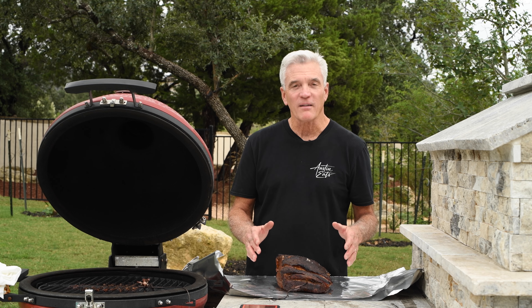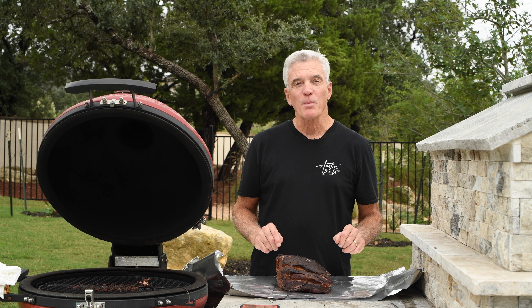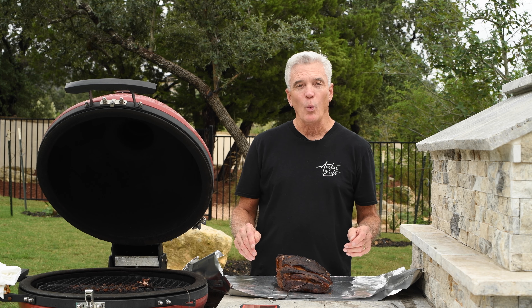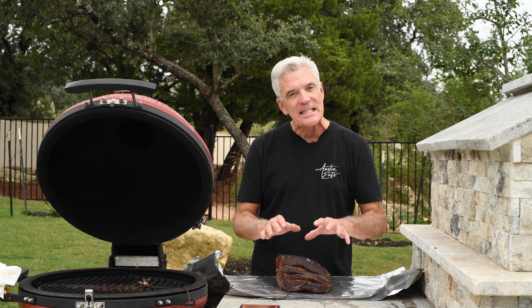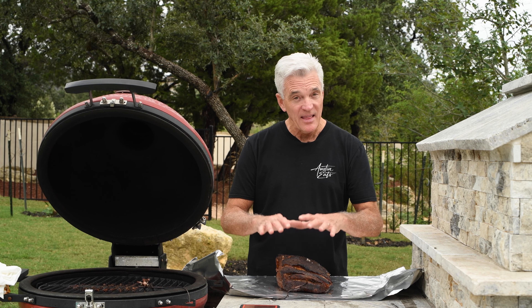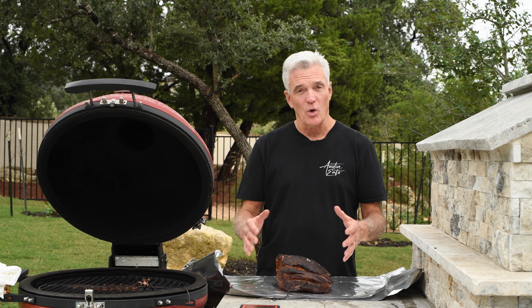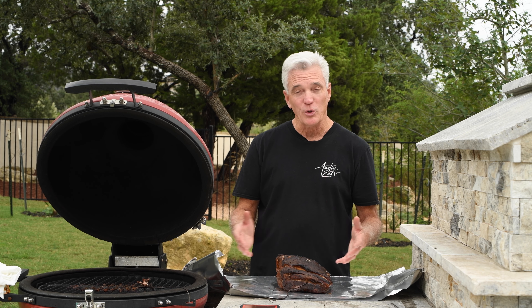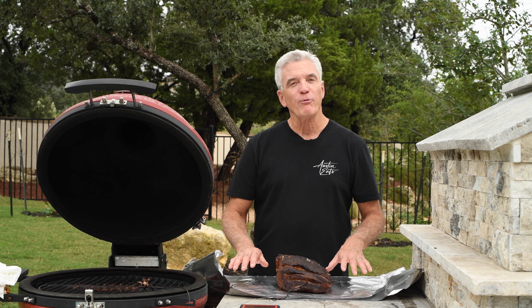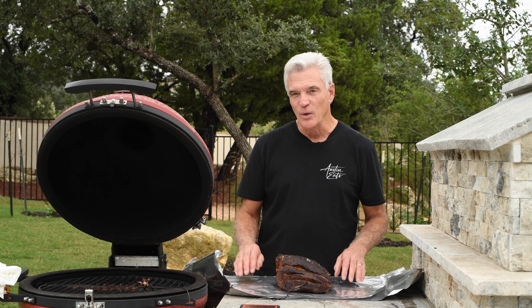The roast is now 168 degrees inside — time to wrap it up tight in foil and put it back in the smoker. I'm using foil rather than butcher paper for two reasons. Number one, I want to really tightly seal this so I make sure that any heat coming off the roast stays within the packet and helps further tenderize the meat. Second, I want to retain any juice that comes off this roast while it's cooking, and butcher paper is just going to leak everywhere. I'm using a double layer of foil just in case I snag it — I don't want to tear it and lose all this juice.